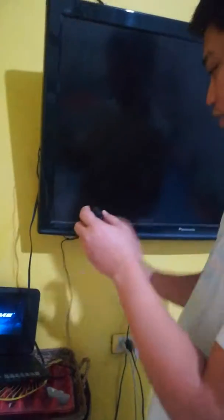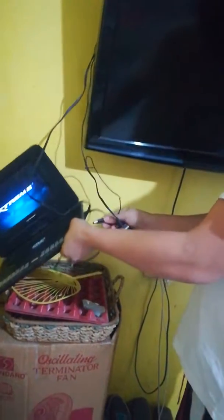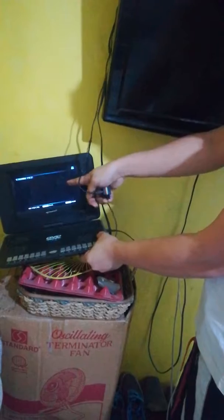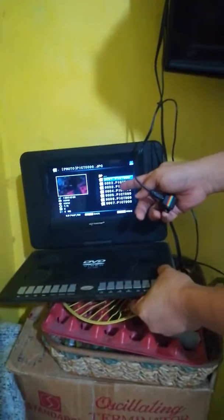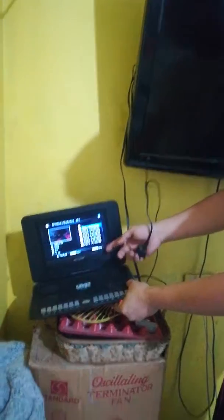Even when I connect the power or the USB so it will have power connected — it's working, you can see. I'm already here, but still the TV output is not working. The pictures and the video are working just fine.